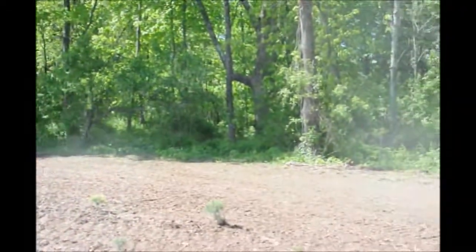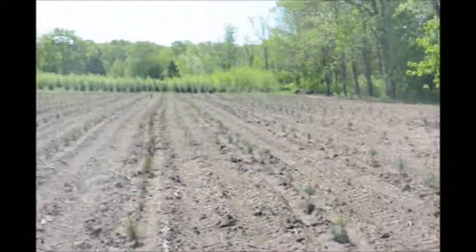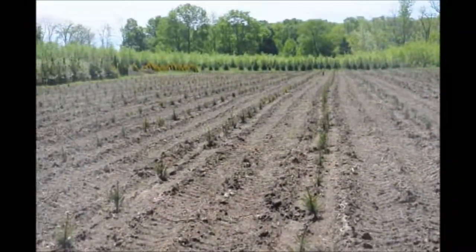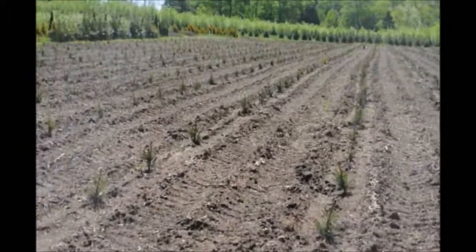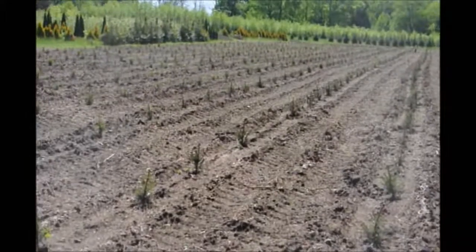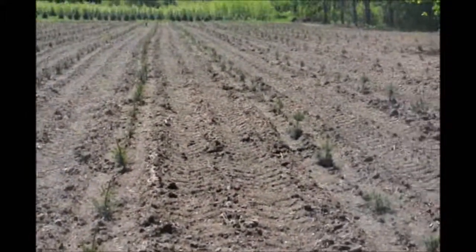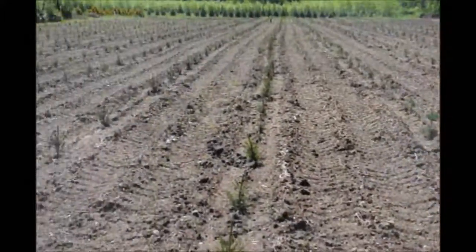We are right up next to a big woods and there's lots of deer. The problems with these trees for rubbing will occur from about August 15th to January 1st — that will be pretty much the deer's season when they will rub the trees.